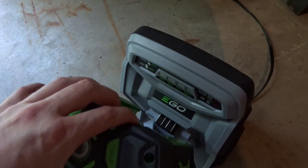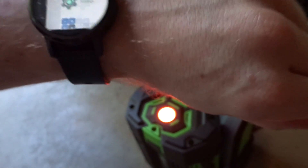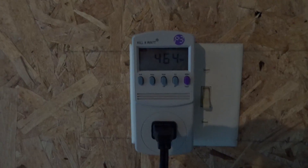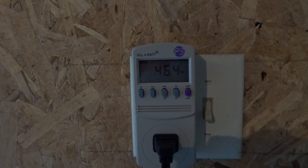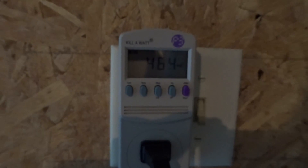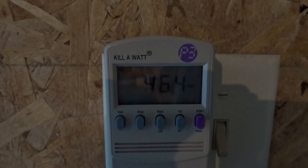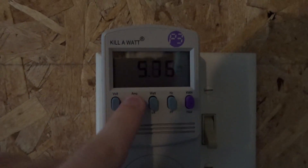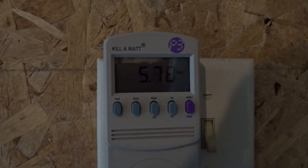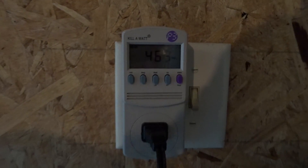Alright, starting the timer now. While it's charging, we're drawing a pretty consistent 464 watts — good to know if you ever want to run this off a generator. It's steady at 464 watts and about 5.8 amps. We'll come back when it's done and see how much total power it takes.